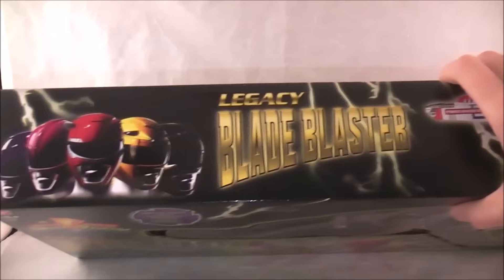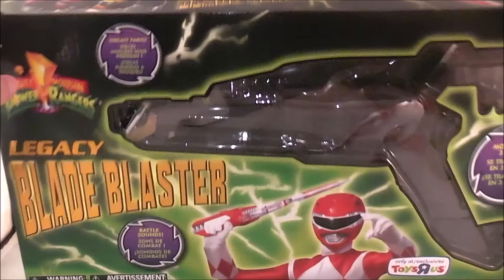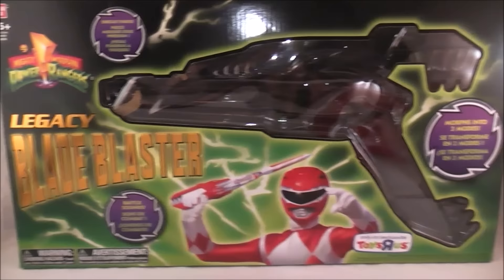The same shot of the Rangers we've been getting, name and stuff on the side, same promotional shot. On the back, it just shows you how it works, and they clearly love that same shot — they're going to use it everywhere, even if it's not related to the Red Ranger. Pretty typical stuff. It's nice packaging, but really nothing to write home about at this point.